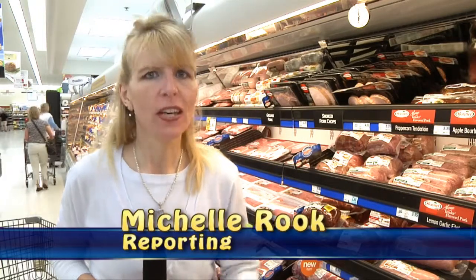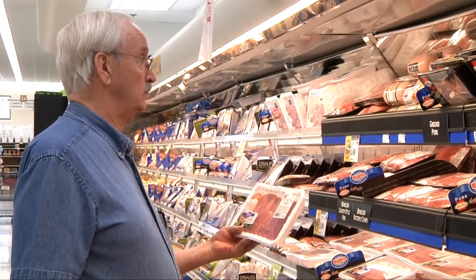Memorial Day is the official kickoff of the grilling season, but you can grill pork to perfection year-round. It starts with selecting one of the many pork grilling options — anywhere from ribs to brats, you've got pork chops, you can make pork burgers.